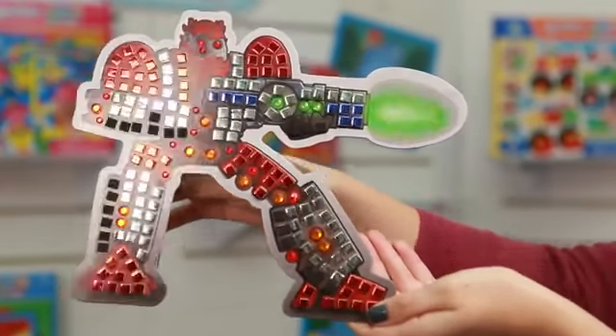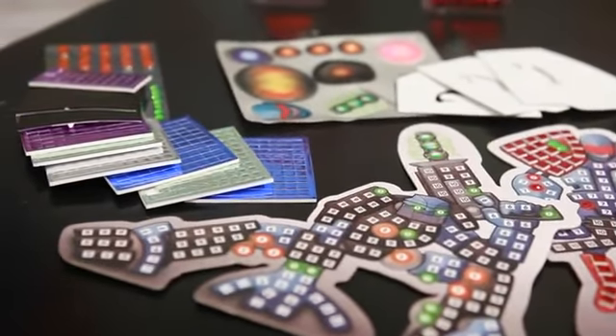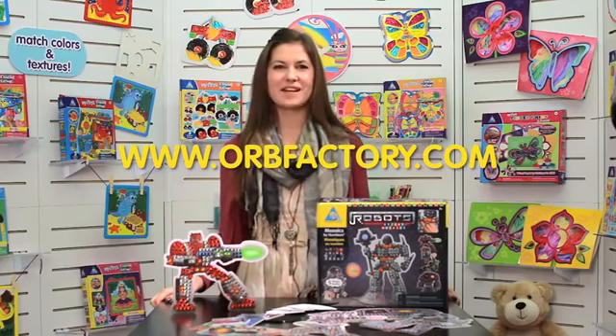Use cool holographic stickers to create real movement. This kit comes with 5 different robots and over 1200 jewels and tiles. Visit our website at www.orbfactory.com and let us know which Sticky Mosaic product is your favourite.